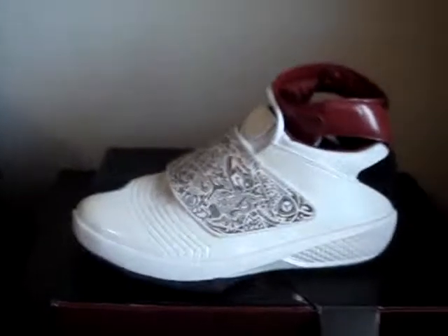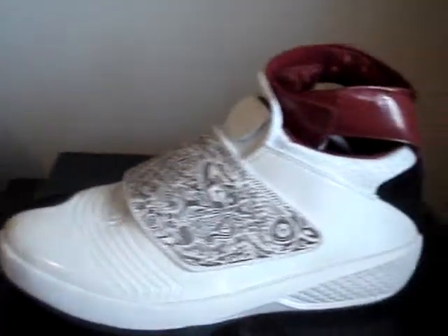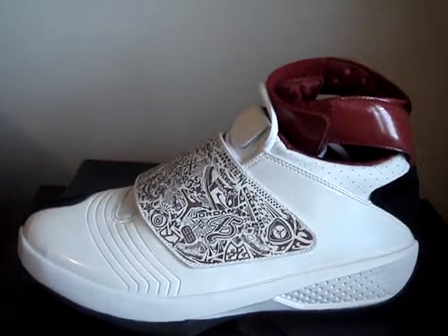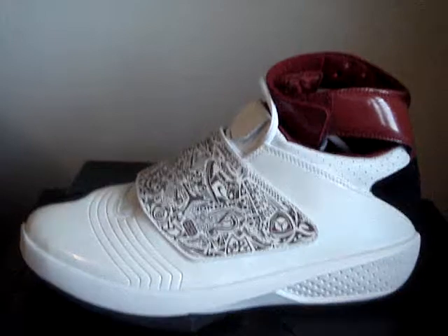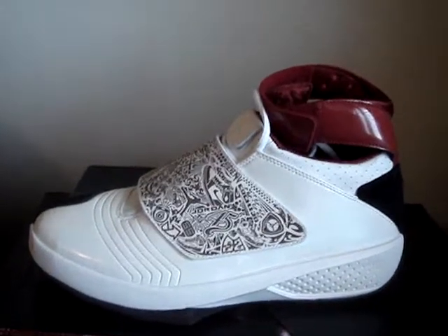But yeah, this is a pretty nice shoe right here. Rate, comment, subscribe — tell me what y'all think about the Air Jordan 20. Did you like it or didn't you like it? I guess I'll find out. Skip Jenkins signing out — peace.